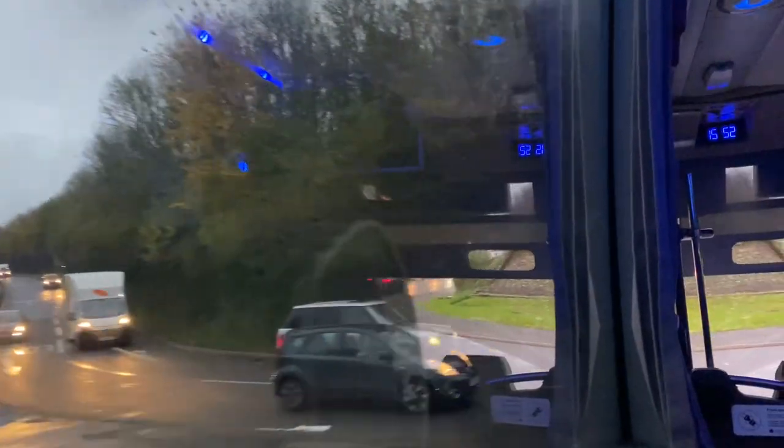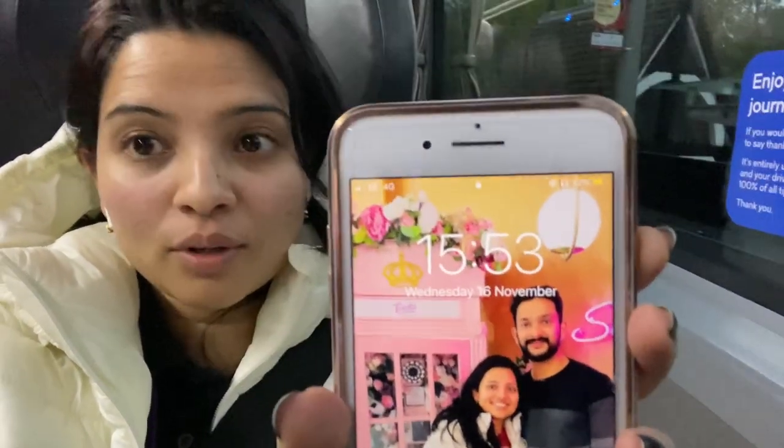We've taken a final turn and entered Brighton. We have reached Brighton — it's around 4 o'clock. This is the first stop in Brighton, and in total there are 5 stops in Brighton. That's about it — see you in my next video. Until then, keep smiling and stay blessed. Thank you!